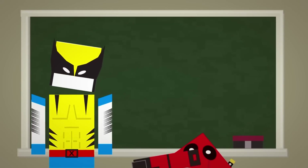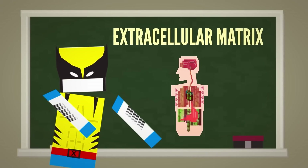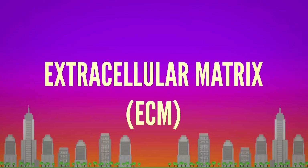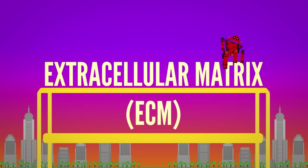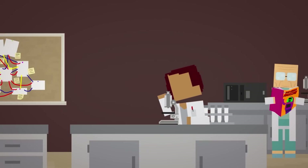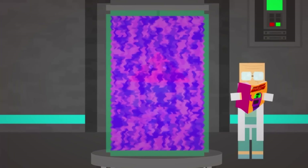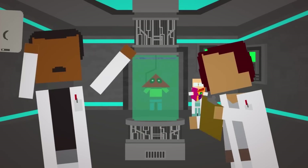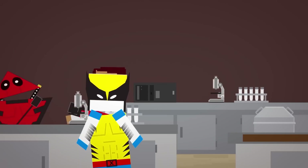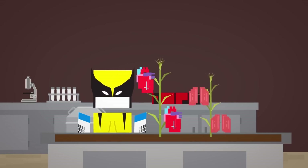One avenue they're exploring is the use of materials containing or mimicking the extracellular matrix found in all tissues and organs. The ECM is essentially a scaffold that provides support and structure, but it also plays an important role in cell growth and tissue repair. Researchers are trying to accurately recreate it with biomaterials or donor organs and tissues, then attempt to grow new components around it using stem cells, which can develop into any type of cell. While moving this technology into the clinic will require lots more research, scientists have already grown human hearts, lungs, and even teeth.